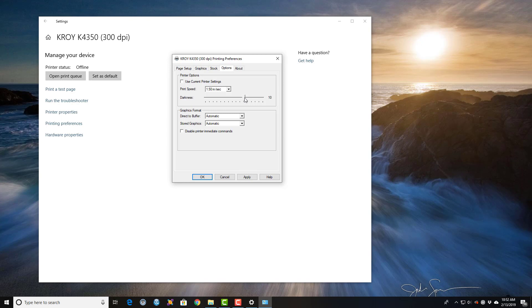If you're using white ribbon, you may want to increase or decrease this darkness setting. Same thing with black ribbon — it really depends on the print quality that you're getting when you go to print. Hit Apply, then OK.